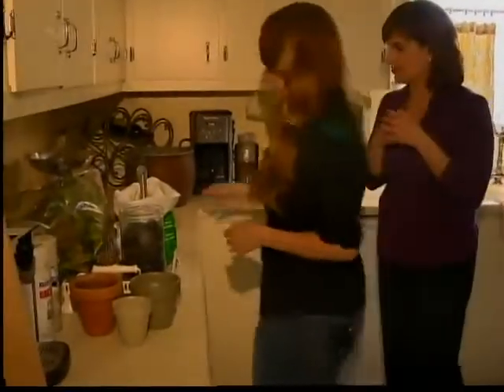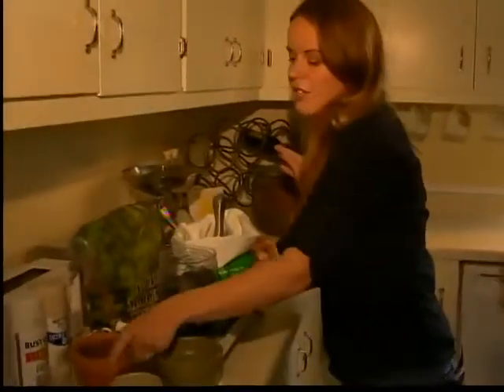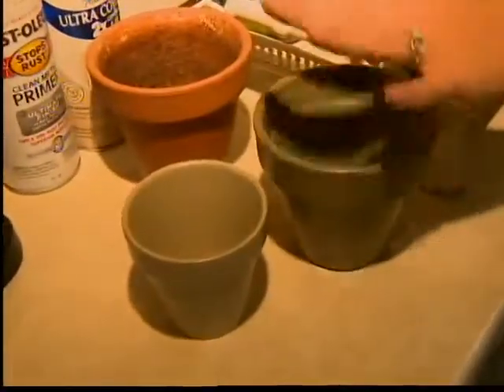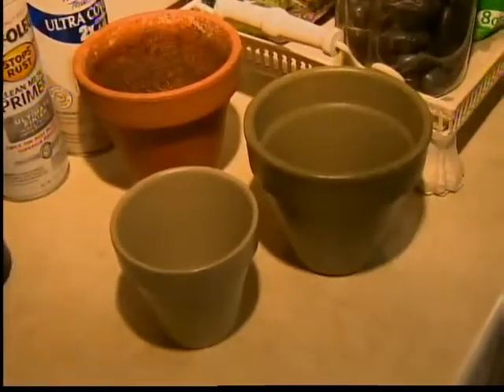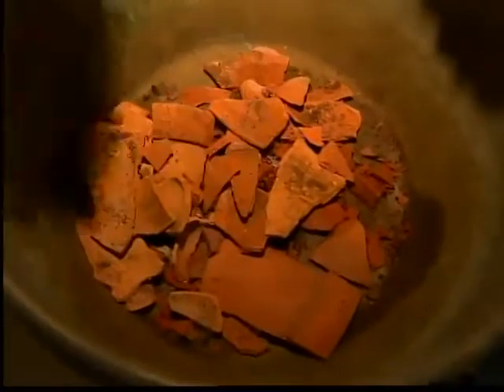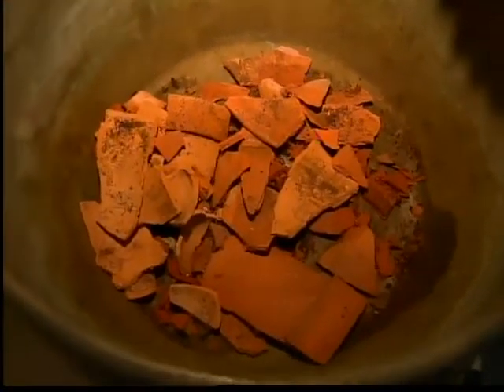So now Jenny's going to show us how we can do something like this at home and start the planting process. A lot of terracotta pots at home, if you want to use these, they're very easy to paint. If you have something like an old boot or a copper pot, the best thing to remember is proper drainage. We've put some broken terracotta pot pieces in here — pretty simple, you want a good layer of those.